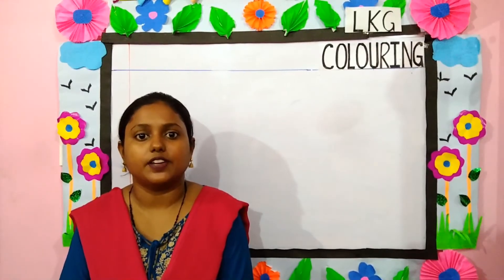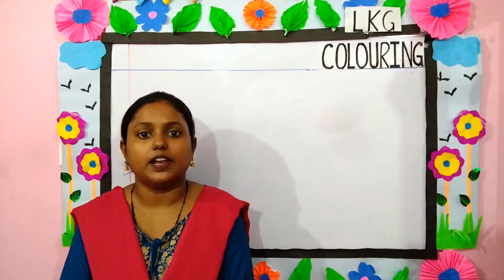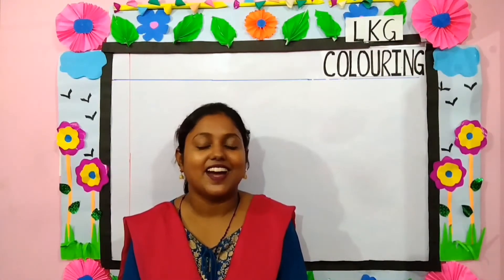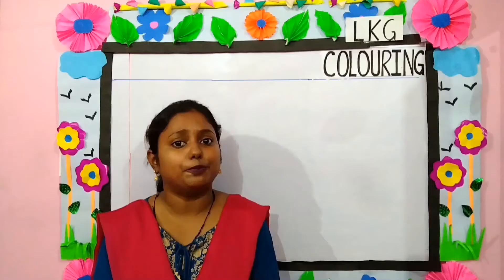Good morning, dear parents and children. Welcome back to LKG Coloring class. Children, do you all like to color? I know you all like to color. Today we are going to color a few pictures.